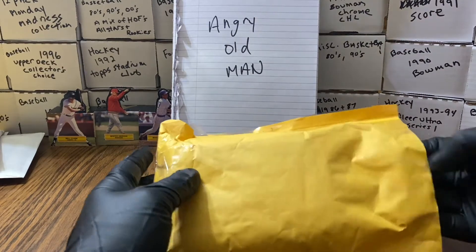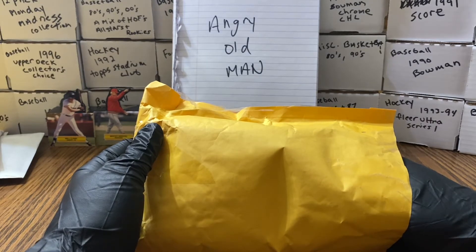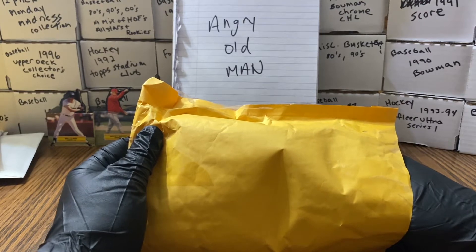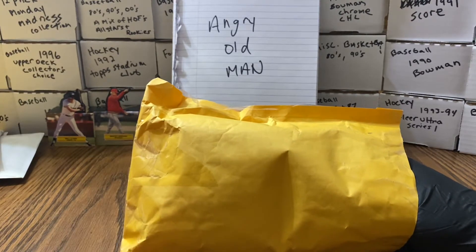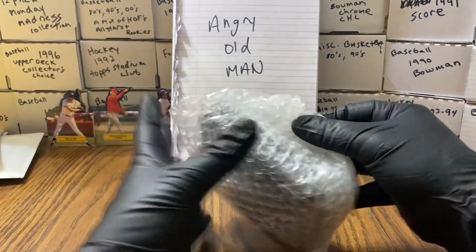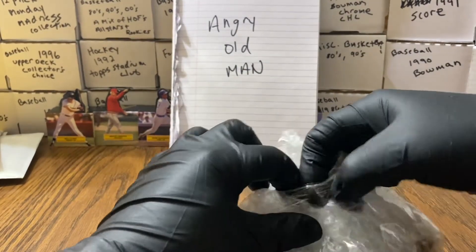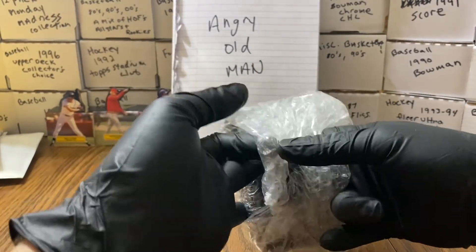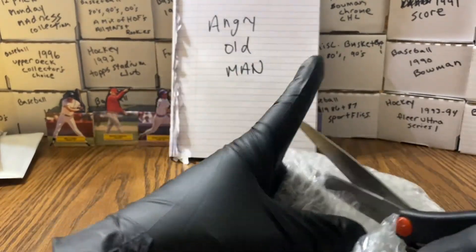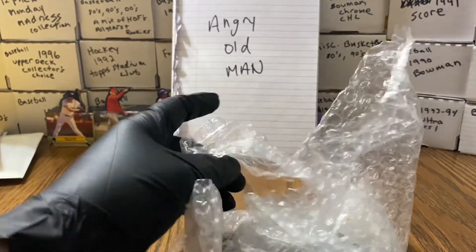Don't ruin it for them! This is me fulfilling a promise to the multitude of you that didn't want me to do something, so I promised I would buy one so I could do something. And ladies and gentlemen, as promised, I bought another one — if I can ever get the package open here.